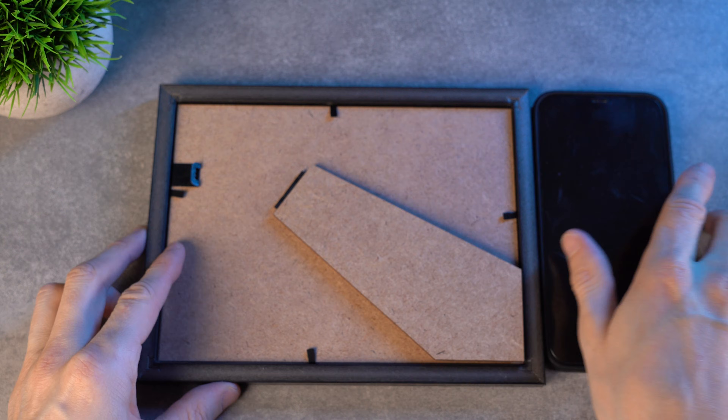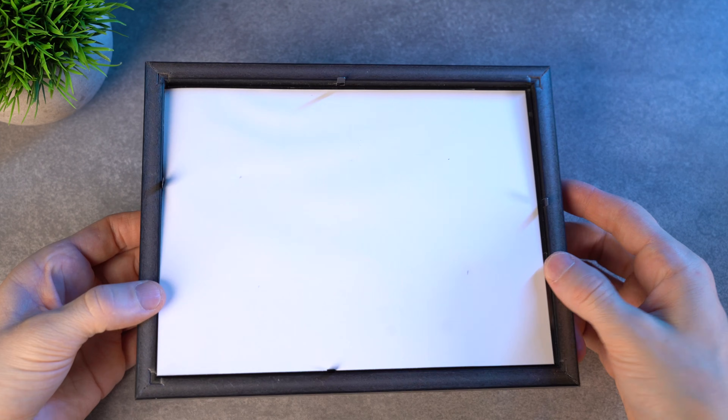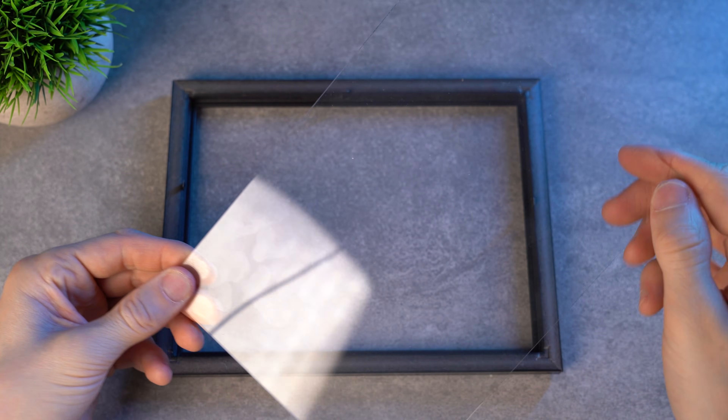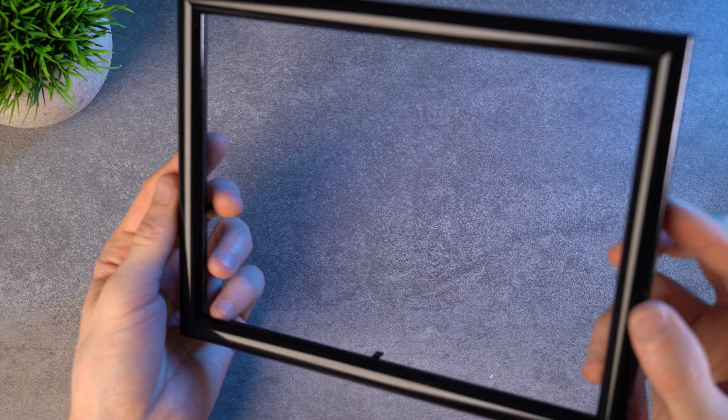I put the frame face down on the table, bent the clips, and removed the back part with the stand. I took out the paper backing together with the glass. In some frames instead of glass there can be clear plastic — it also works for the hologram. I bought a frame with thin borders. If you take one with wide borders, the glass will probably be too small and not enough for the project.